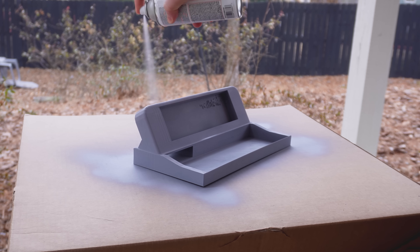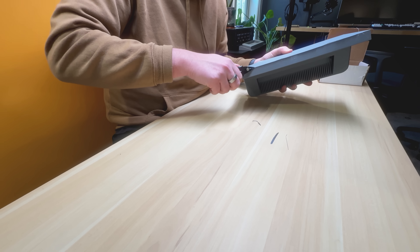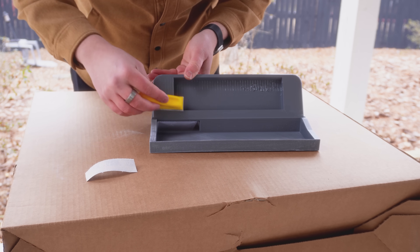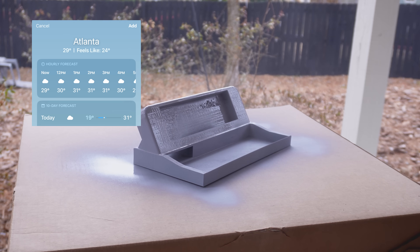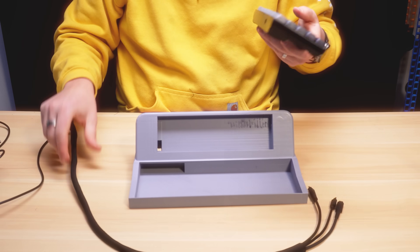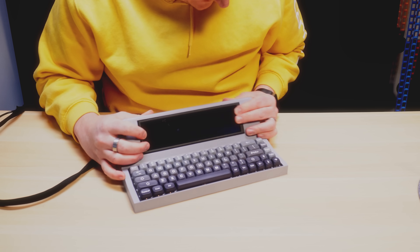The next step was to put some finishing touches on the Screenboard before I could actually use it. This process included removing all of the plastic supports from the printing process, which was really difficult because I used the wrong settings on my printer, and I stabbed my hand in the process. Then I made the terrible decision to try and sand and paint this model on the coldest day of the year — the cold temperatures prevented my paint from drying properly and I almost ruined the entire build. So I'm going to fast forward to the final assembly. Keyboard going in. Fit in.